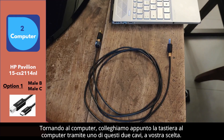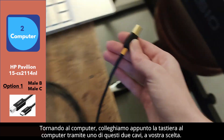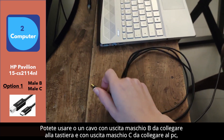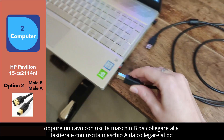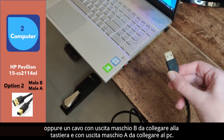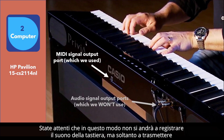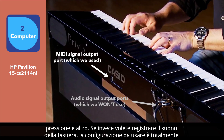Going back to the computer, we connect the keyboard to the computer via one of these two cables of your choice. You can use either a cable with male output B to connect to the keyboard and male output C to connect to the computer, or a cable with male output B to connect to the keyboard and male output A to connect to the computer. Be careful that in this way you will not be recording the sound of the keyboard, but only transmitting the MIDI signal from the keyboard to the computer — a signal concerning the pressure of the keys, the duration of this pressure, and more.